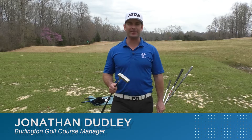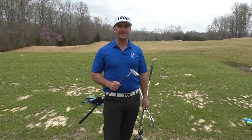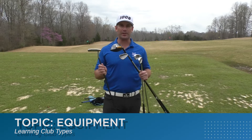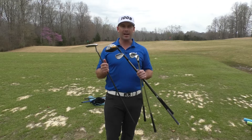My name is Jonathan Dudley and I work for the city of Burlington out at the Valley Golf Course. I'm out here at Mill Creek because the city of Mebane is partnering with us to help grow the game of golf this spring season. In this first video we're going to talk about some equipment that we use on the golf course — I've got a bunch of different things here in my hands.